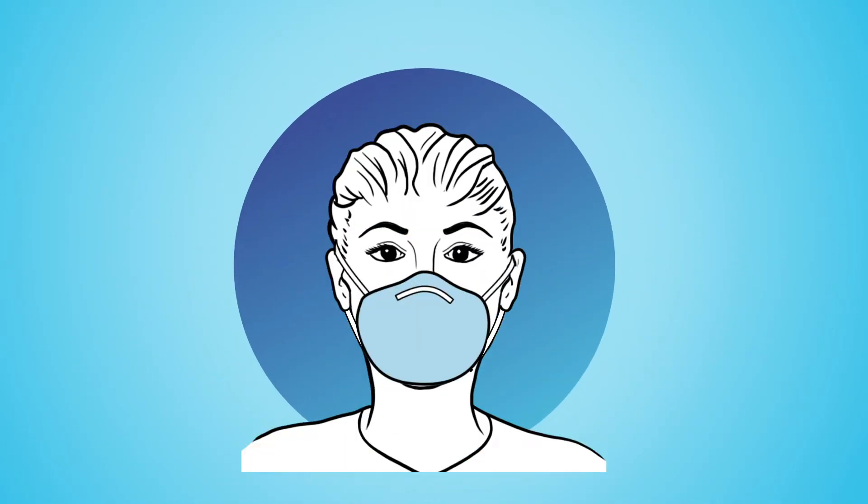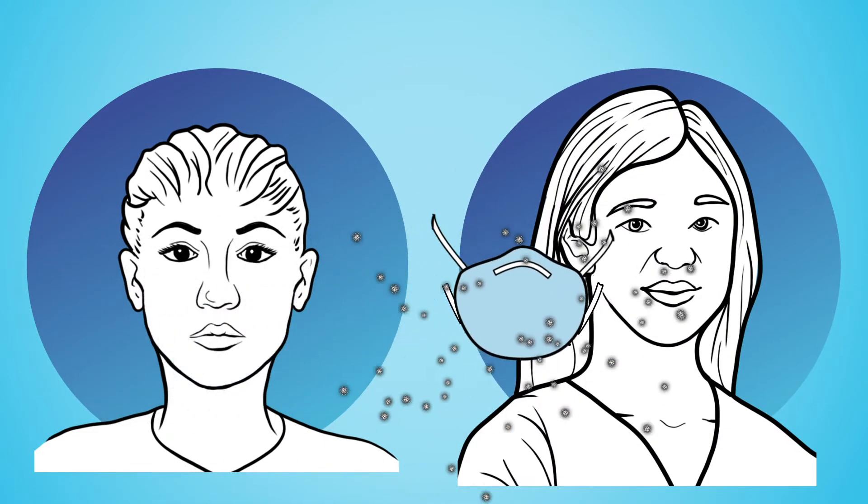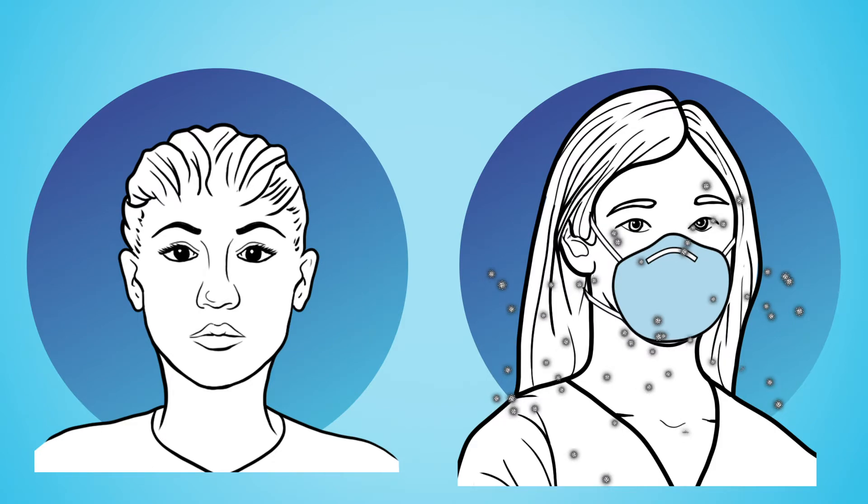Respirators should only be used by a single wearer because if respirators are shared among users, secondary exposures can occur.